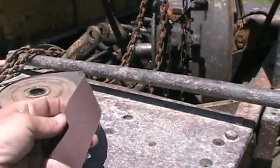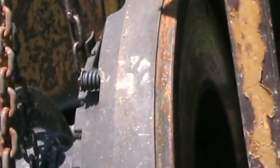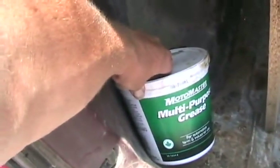I'll use a little bit of sandpaper to clean up the tiny bit of rust that formed in the two weeks this was sitting there — no big deal. And I brought some grease to lube the parts as I put them back together.